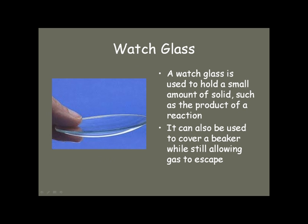Watch glasses are used to hold small amounts of products from a reaction. You can use them to cover a beaker, sort of like a lid — the gas can still escape through the lip of the beaker. They're also used to put filter paper on when you're drying them in an oven or just leaving them overnight.